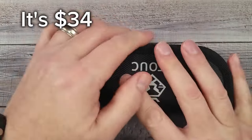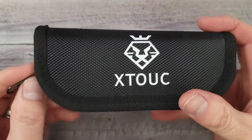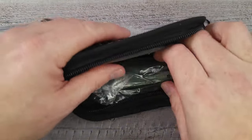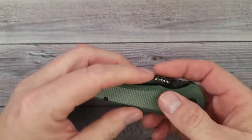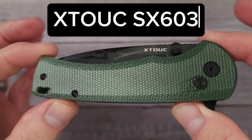This is a knife that's under 30 bucks because I have a discount code that stacks on top of this and it's going to be 50% off. So whenever I learn about a knife that you can get for like 28 bucks, I'm like, oh yeah, let's do it — because we've got to get some more budget knives on the channel. This is the Xtook SX603.